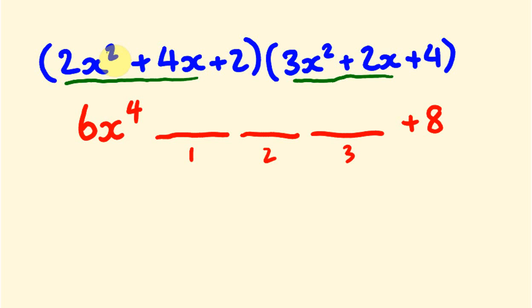To get the x cubed term, we multiply the adjacent pairs: 2x squared times 2x is 4x cubed, and 4x times 3x squared is 12x cubed. Adding those together, 4 plus 12 gives us 16, so we get plus 16x cubed.